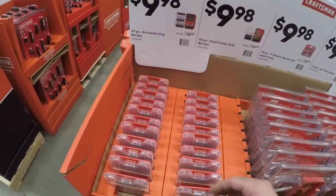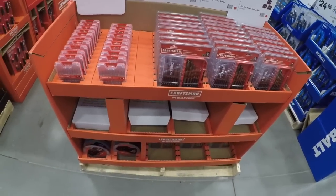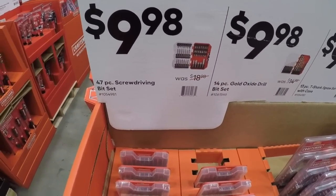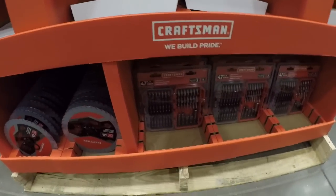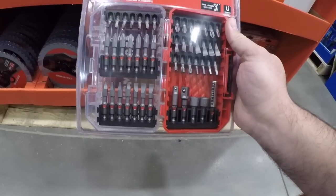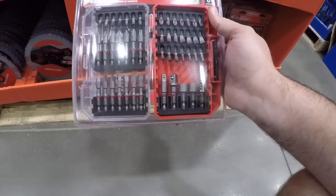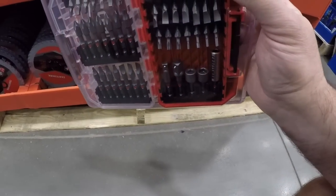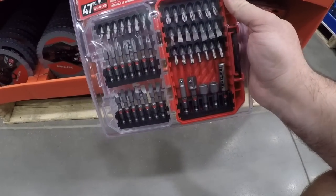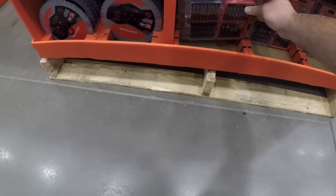Ten dollars — take your pick: you got the 47-piece screwdriver bit set. For this price it might be worth taking a gamble on the Craftsman bit set, because it looks like they have upped their game. They got the torsion zones, impact driver ready, magnetic bit holder, nut drivers — they look eerily similar to the DeWalt ones — and some adapters with a quarter-inch and three-eighths-inch socket adapters. Not bad for 10 bucks.